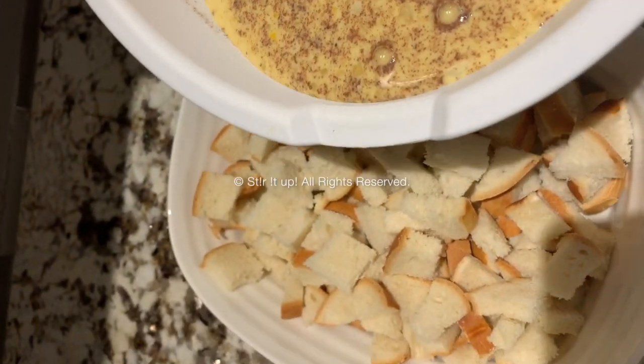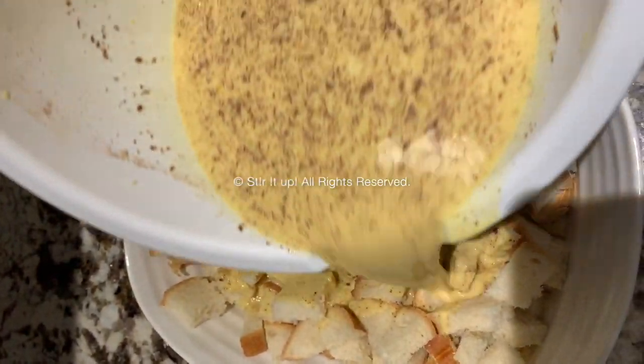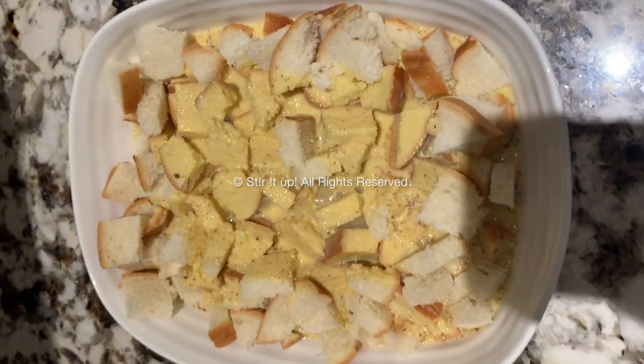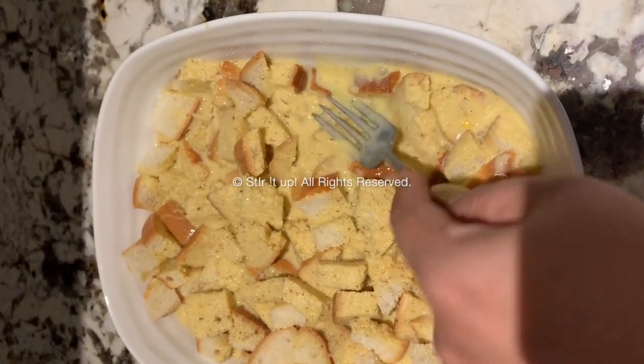Once your mixture is ready, pour it on the cut up pieces of bread until they are completely soaked. If needed, you can press down with a fork to ensure that each and every slice of bread soaks up the milk mixture really well.